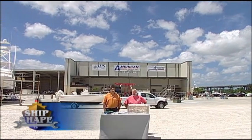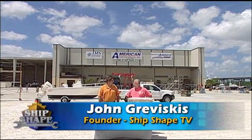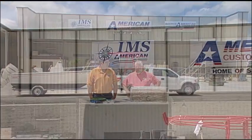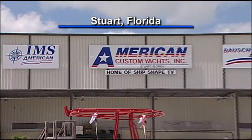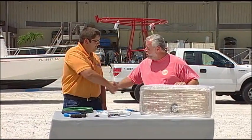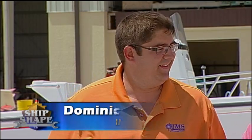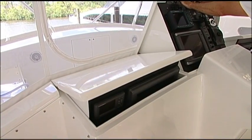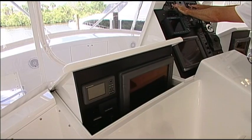Thanks, Buck. We've gone ahead and moved back to my home base, American Custom Yachts in Stuart, Florida. Now that our T-top is waxed, I want to wire it. I brought Dominic Lakami Jr. on the program, who's a true expert. He heads up IMS America, and you guys are probably one of the world's finest marine electronics installers.